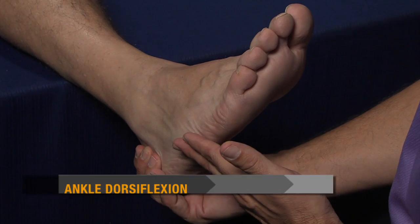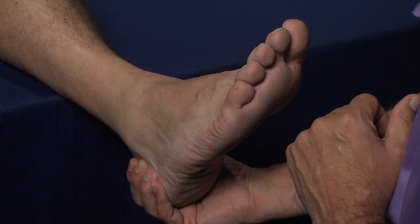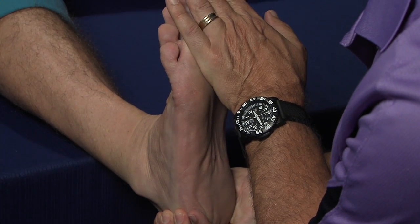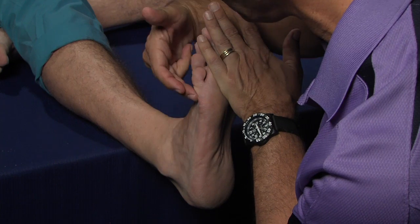The next assessment that we would perform on this client has to do with their mobility at the ankle joint. To do this, keeping them in a slightly supinated position, we would then have them dorsiflex and see how much of the equinous influence of the calf we can reduce.